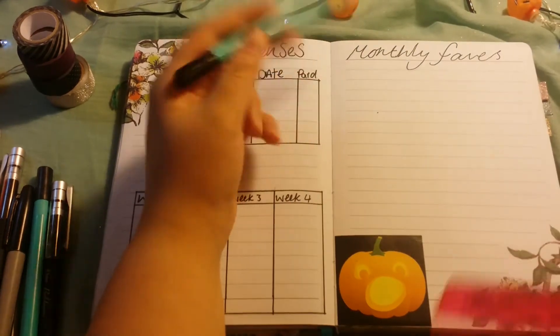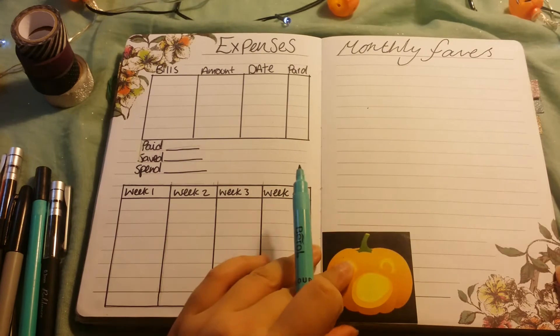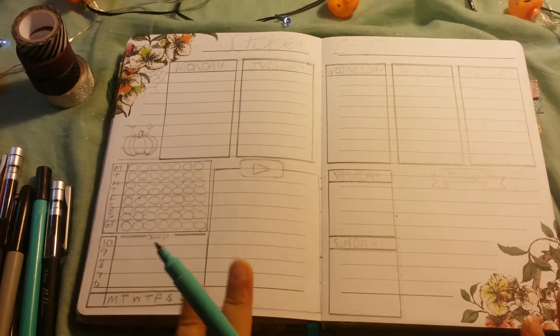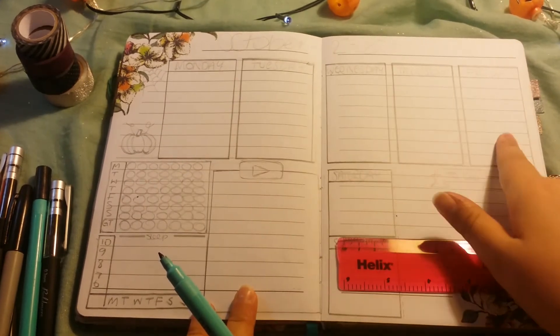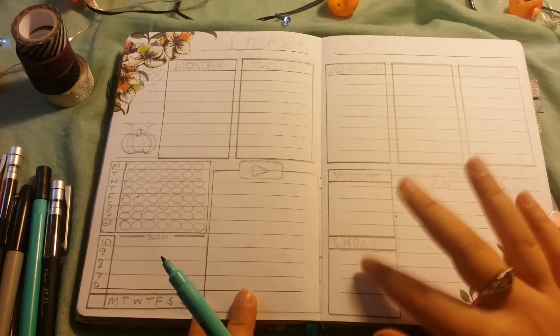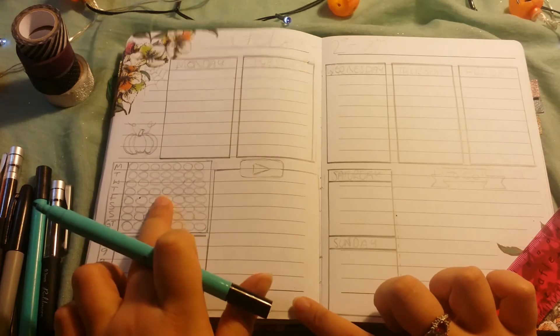This is just a page for writing down my monthly favourites for when I do my monthly favourites video. Now we go into my weeklies, which look like this. We've got boxes, and Saturday and Sunday are smaller boxes because I feel like I don't do as much on those days. I've got a YouTube space, a water tracker, a sleep tracker and a to-do list for the week.